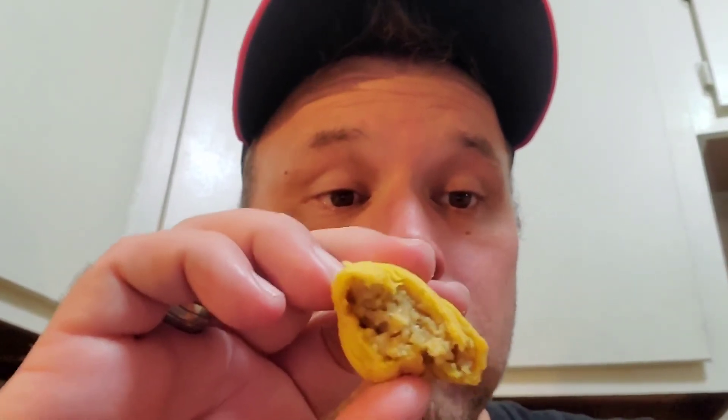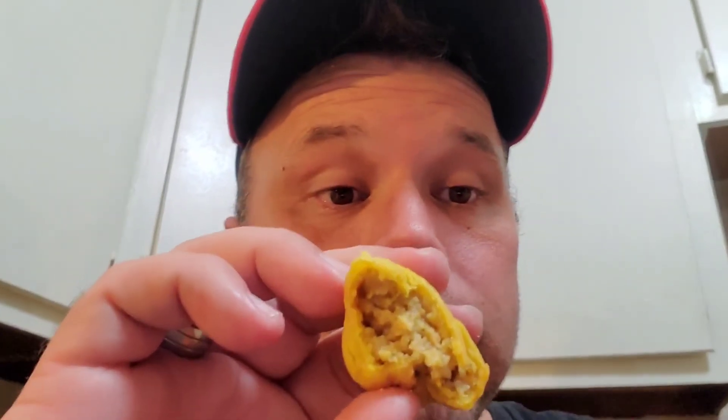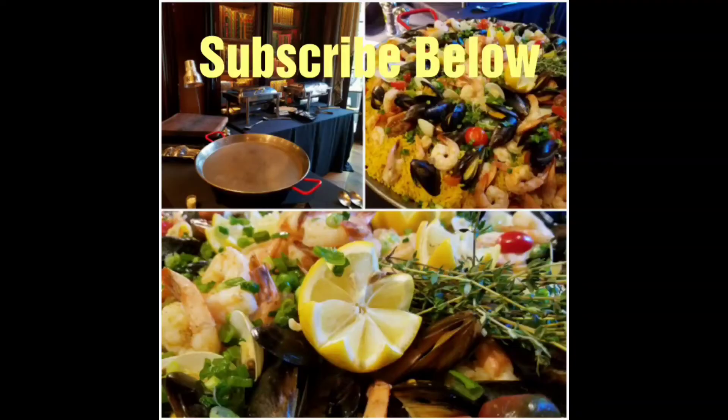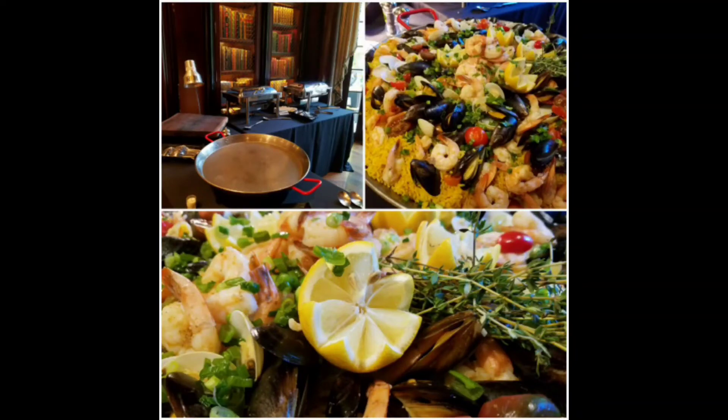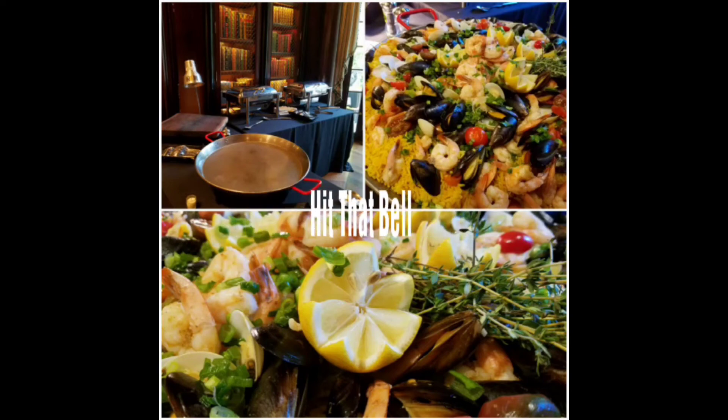I'm afraid I'm going to eat all seven of them and not leave any for Mr. Chef. Thanks for watching — if you see these in the Dollar Tree, get you some. We'll see you next time.